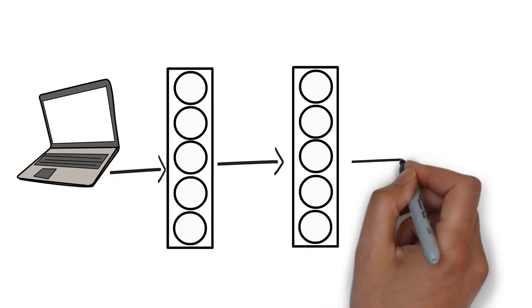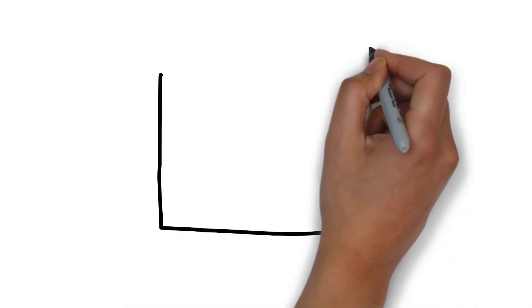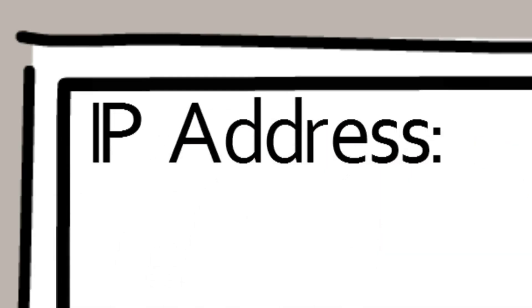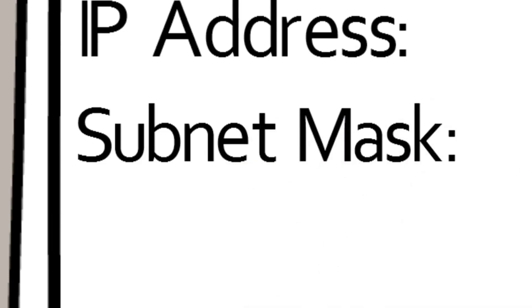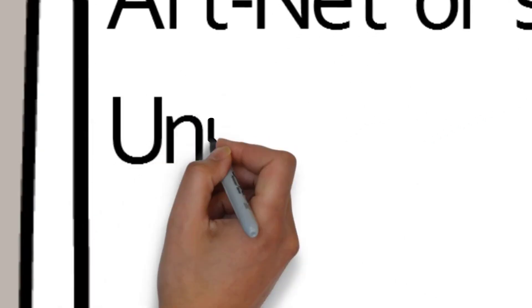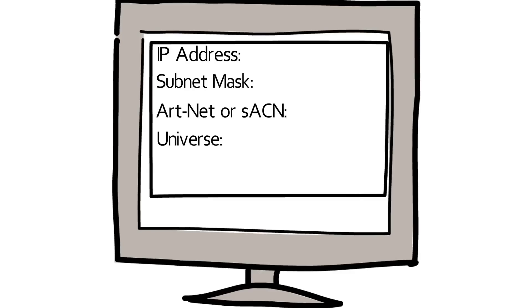When it comes to actually making this stuff work together, the first thing you're going to do is go to your console, controller, or media server and find its configuration page. You're going to set the IP address and also tell it what universes you want to output and whether you're using ArtNet or sACN. Not everything is going to have the option for both — some devices can only do one or the other, so that's important to know.